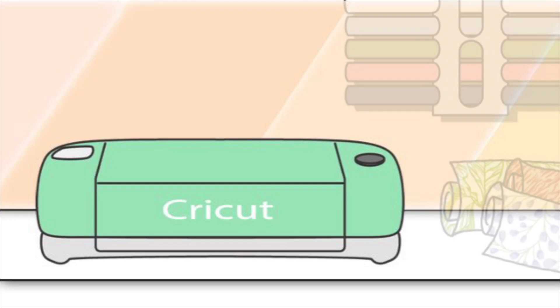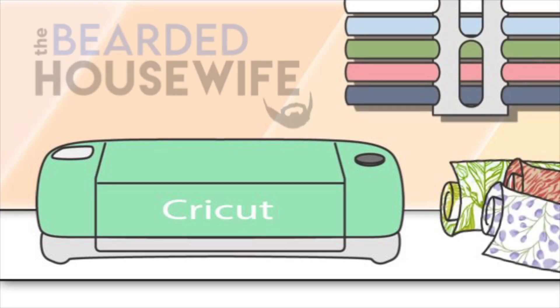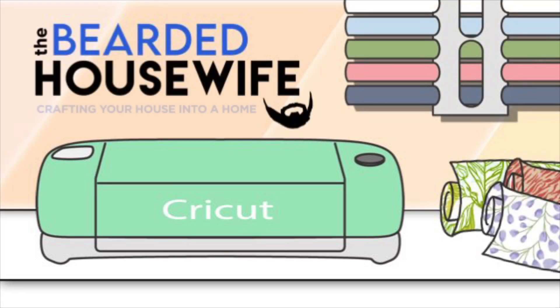Today we're going to be talking about easy Christmas cards that you're going to foil with your Cricut. I'm Nick from TheBeardedHousewife.com. This is the channel that shows you simple ways to craft your house into a home.